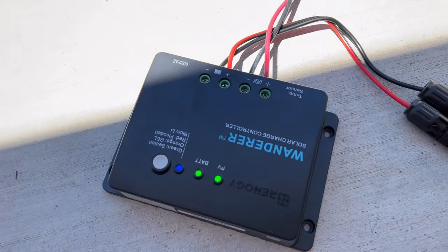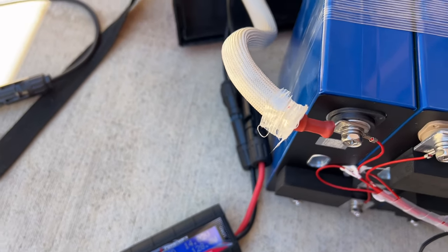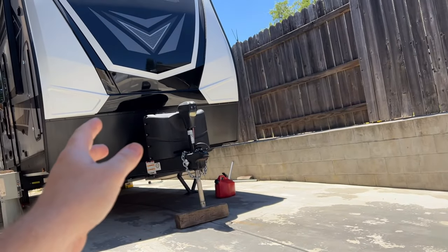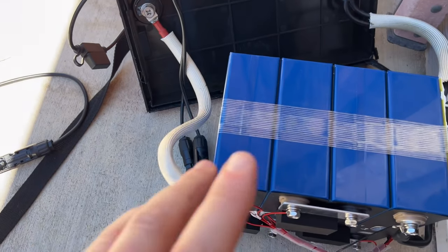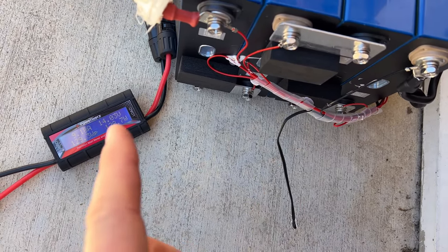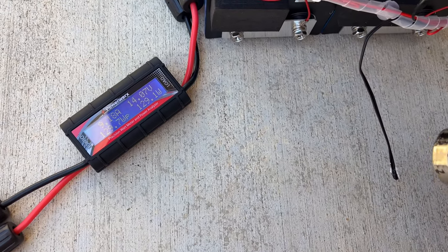So let's test it out. I have a simple charging setup here — a solar panel going into the charge controller, then into a battery meter so we can see how many watts are going into the lithium battery, and it'll shut off when the high temp or low temp kicks in. The reason you want low temp protection is that if you're charging a lithium battery in your RV or a small off-grid cabin in cold temperatures, low temperatures can permanently damage the cells and ruin a high-dollar battery. So make sure you have low temp cutoff either on the battery or your charge controller.